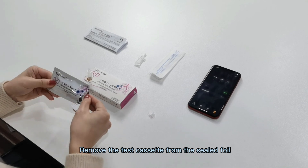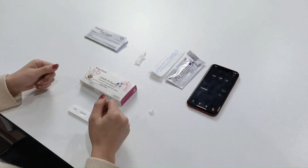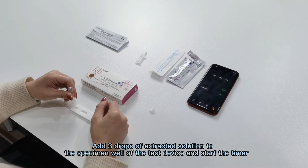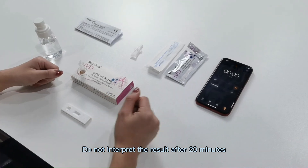Take out the test cassette. Add 3 drops of ejected solution. Read the test cassette result in 15 minutes.